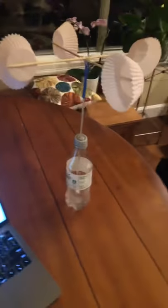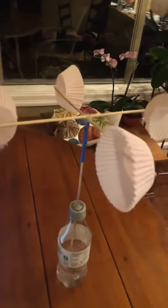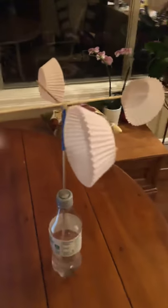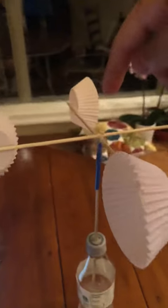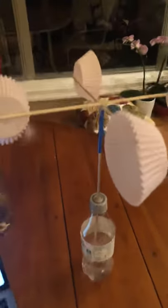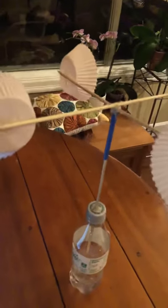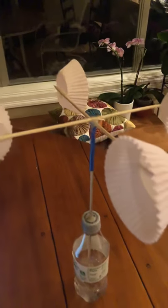So this is my instrument, my wind instrument, and the way it works is wind gets blown into these cups, which makes this rod spin, and then the faster the rod spins is basically the wind speed. So meteorologists use this to find how fast the wind is blowing.